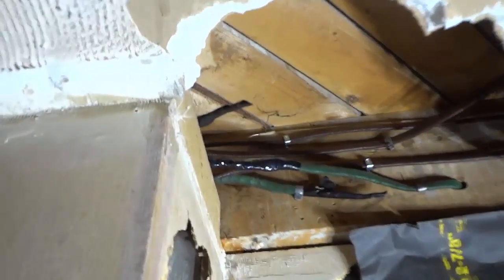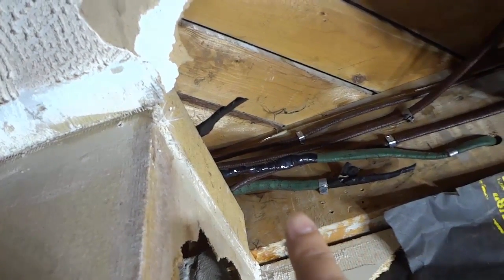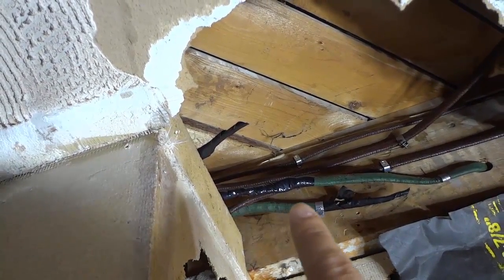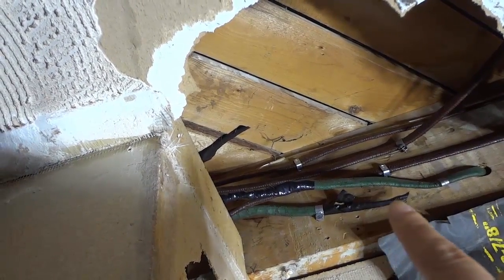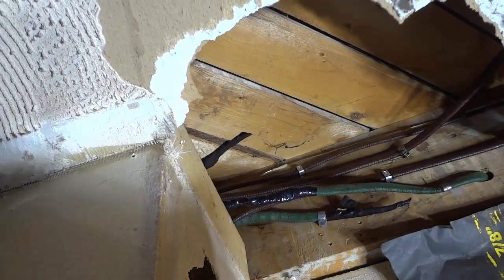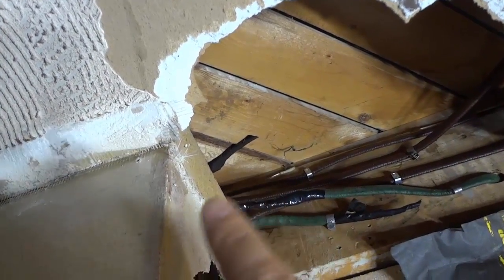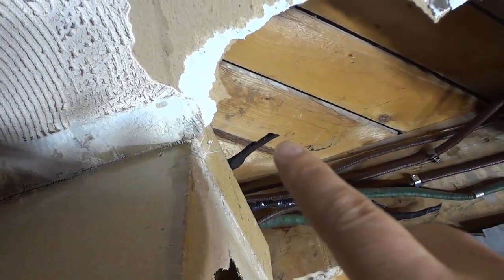I'm gonna give you a better view and bring the camera a little bit closer. As you can see right here, I found two electrical wires that were just taped off and they ended in this ceiling cavity. There's one right here — you can see it just ends right there, it's taped off with electrical tape. The tape doesn't look thick enough to actually have a marrette in there, but it might. Then there's another wire that comes through this little cavity and just ends off right here, once again just electrical tape.